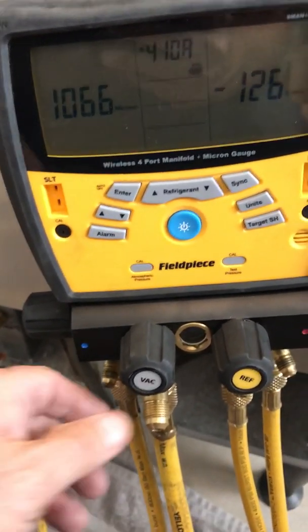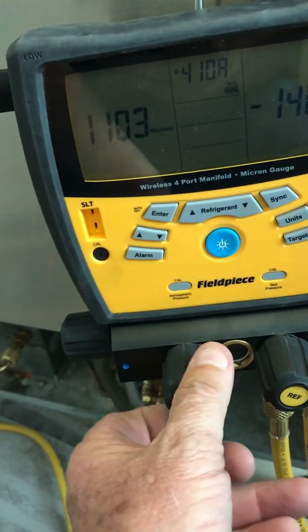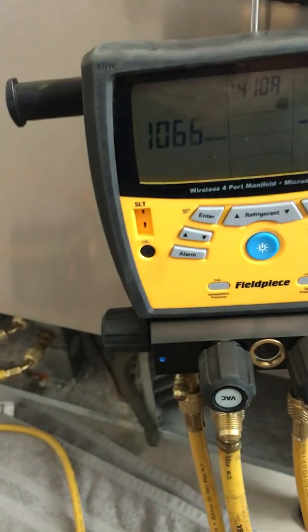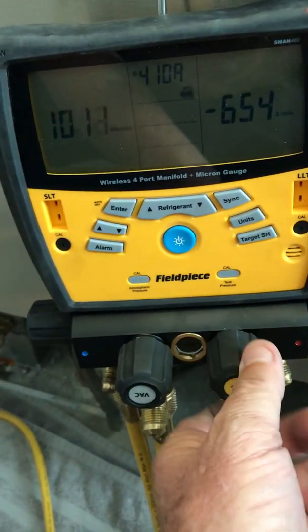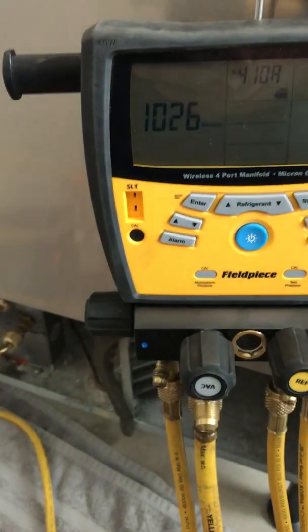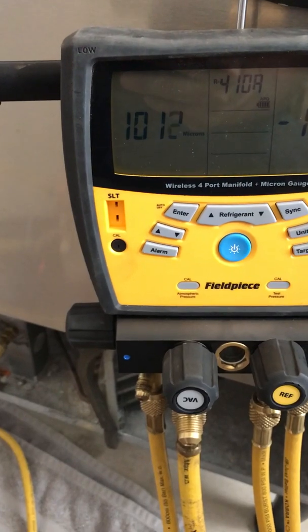We're going to go ahead and open up the larger hose and see what that does, see if it improves things. Close off the little guy here — the 3x hose. Close off the corner, let it pull through the 3x hose. Crazy.